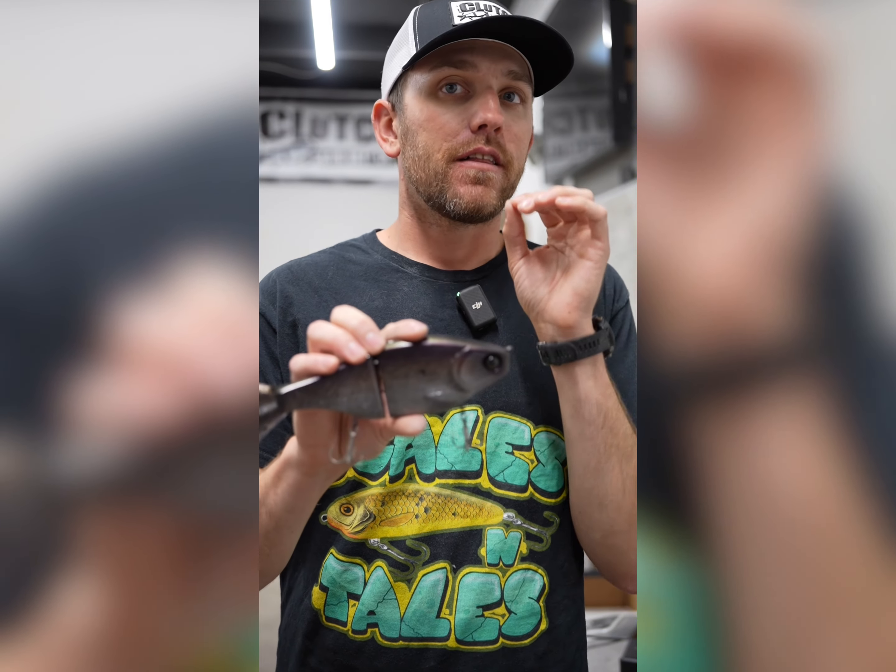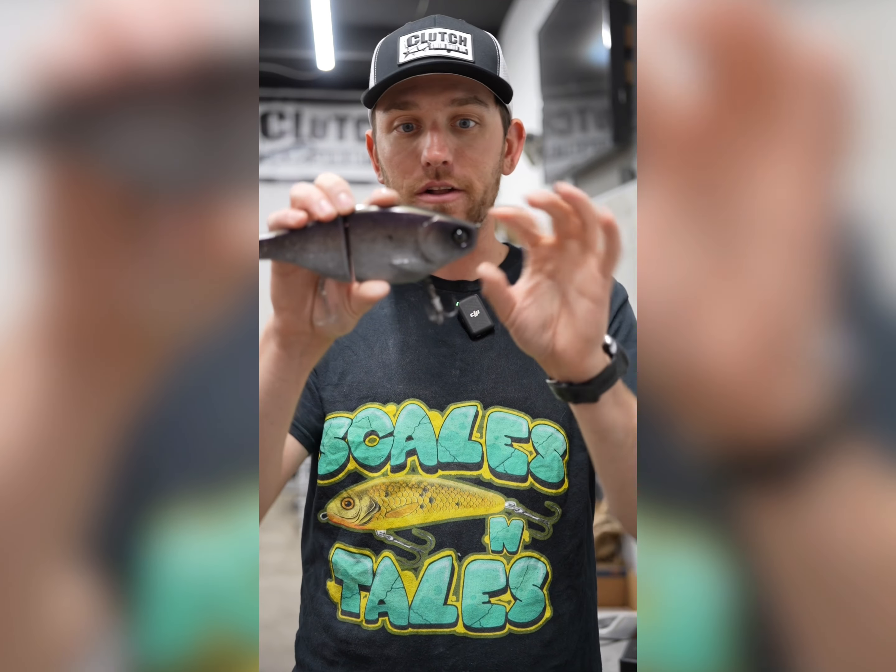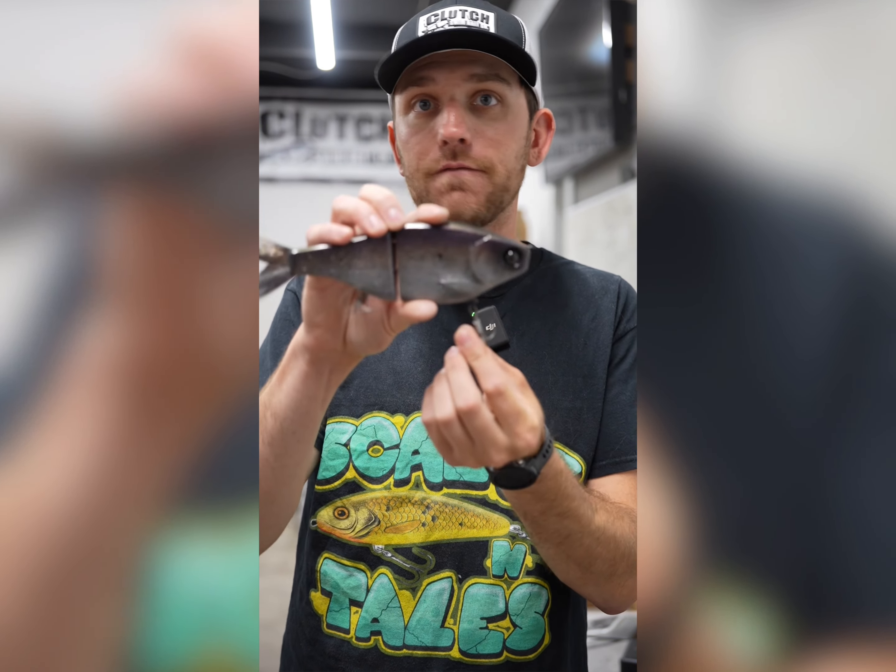The final weighting method we're going to talk about is fishing super deep — like 15 to 25 feet — really getting these big baits down there. At this depth, physics is really starting to work against you. A glide bait doesn't have a bill; it doesn't have anything naturally pulling it down besides the negative buoyancy from the weight we're adding. So at a certain point, regardless of how fast you're trying to fish it, the line is going to try to pull the bait up. But there are certain things we can do to fish effectively at that depth.